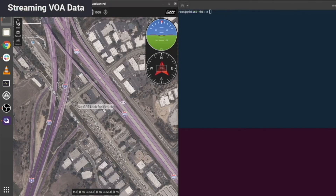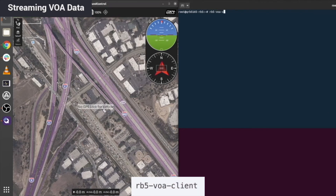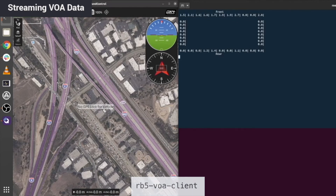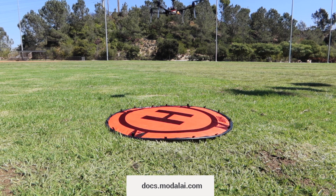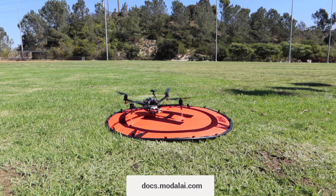To stream VOA data from your RB5, first establish an SSH connection to it as you did for VIO. Then use RB5-VOA-Client to open the obstacle map. The obstacle map shows the distance in meters of obstacles around the drone. The top and bottom rows represent the depth at 5-degree intervals of the front and back 55 degrees of your RB5's view. In this particular config, the left and right values are set to 0 as obstacle avoidance is disabled for those sides. The detected distances will be between 1 and 8 meters, and any distance outside of that range will display 0. If you have any more questions, check out our documentation at docs.modelai.com.